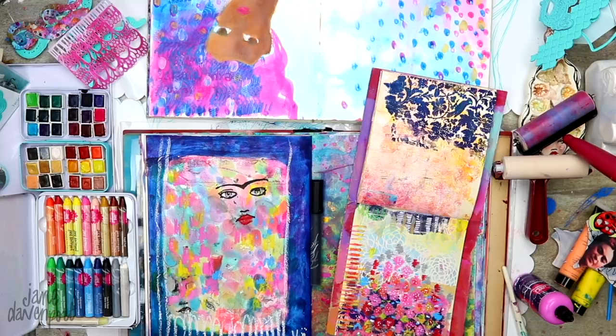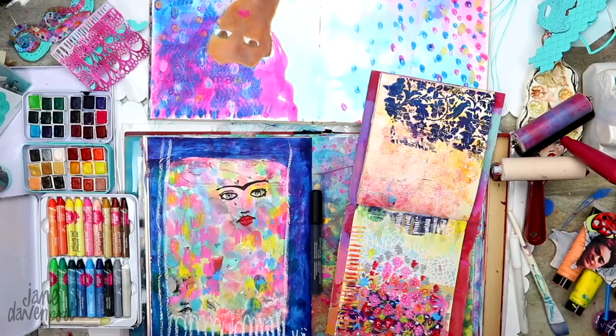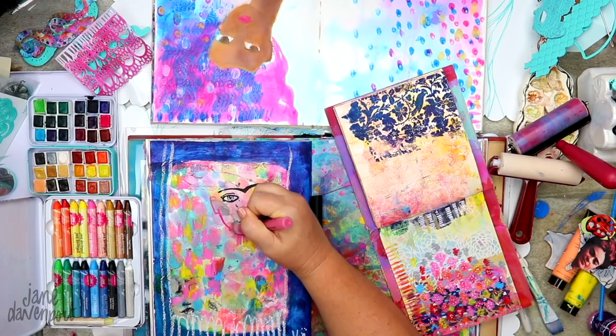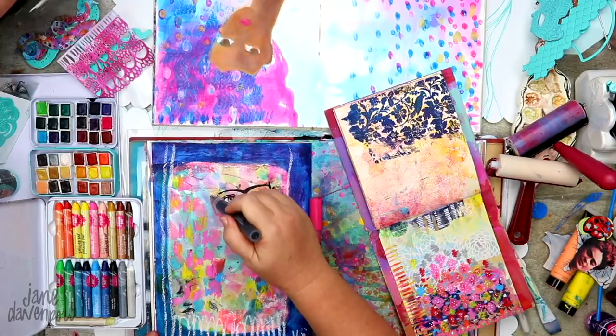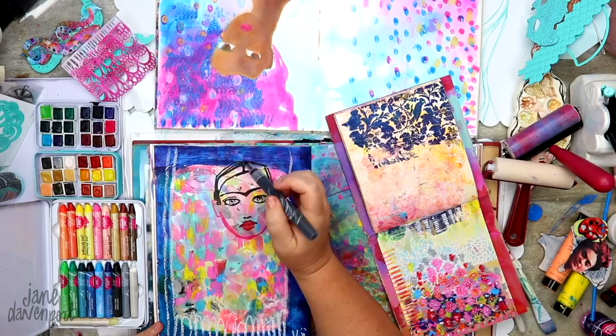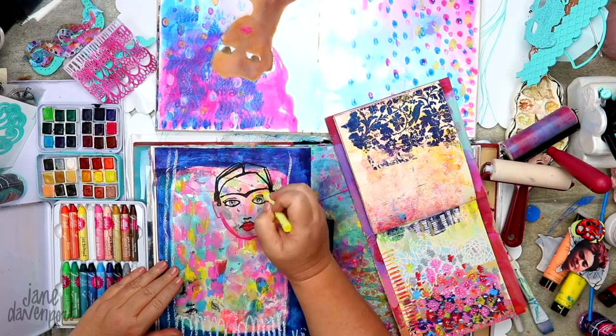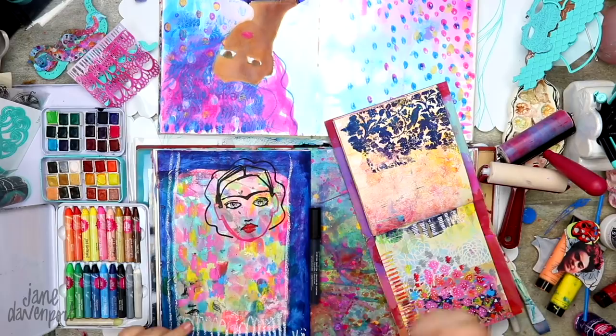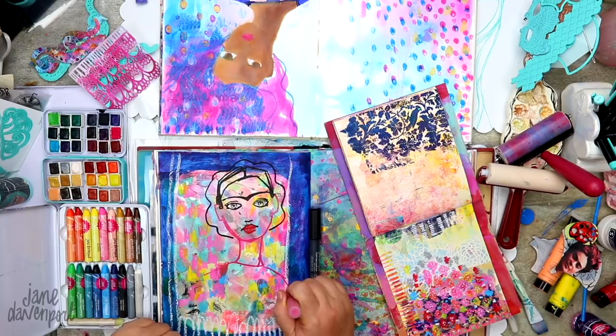I'm just blocking in some white. I don't know who this face is — oh, well I do because of the eyebrows. We know it's going to be a Frida. At time of filming we were just about to hit February, which is Frida February. I have a Facebook group with a lot of wonderful creatives from all around the world, and I create artistic and creative prompts for them — we have giveaways and fun. You can join the Jane Davenport Mixed Media group, post on social media, and we just have fun.